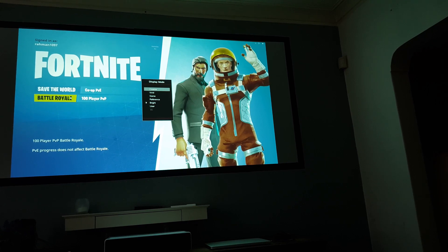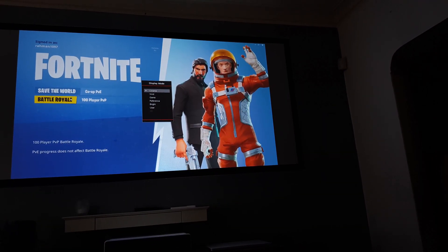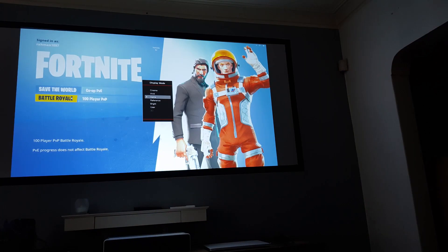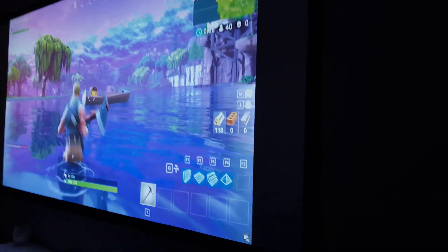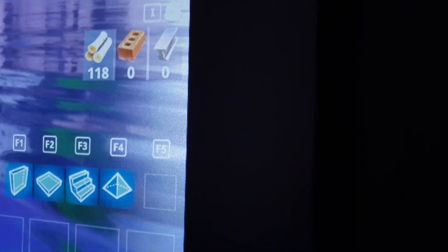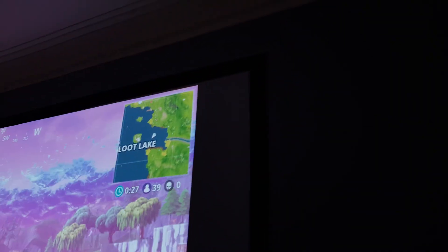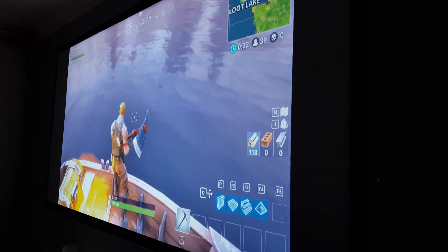Our base system is a Ryzen 5 CPU with 16 gigs of RAM and a GTX 1050 Ti, and most of the games we're playing are at full 1080p 60fps. The screen was specifically designed for the Xiaomi laser projector, so the screen size we're actually playing at is around 86 inches — and honestly the game looks absolutely amazing. It doesn't actually help my gameplay because I suck at Fortnite and I've never played it too much.